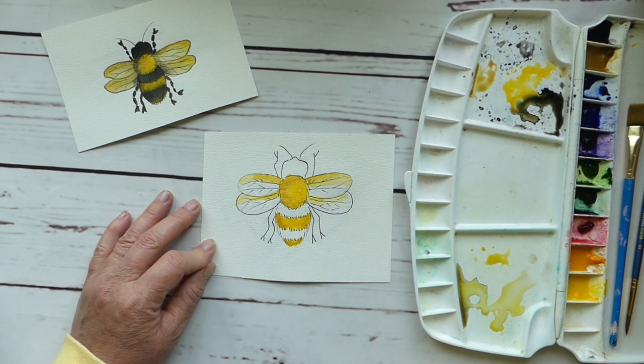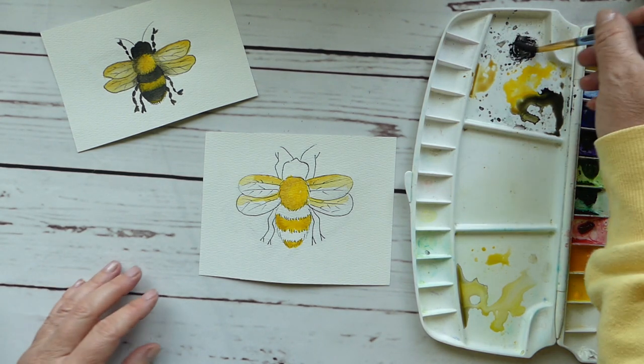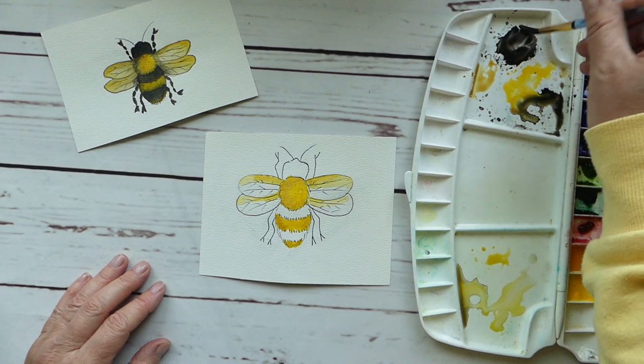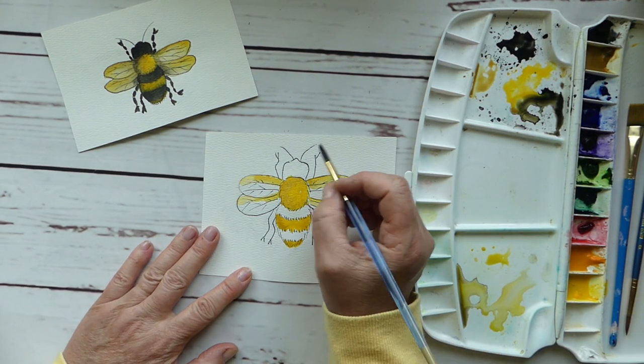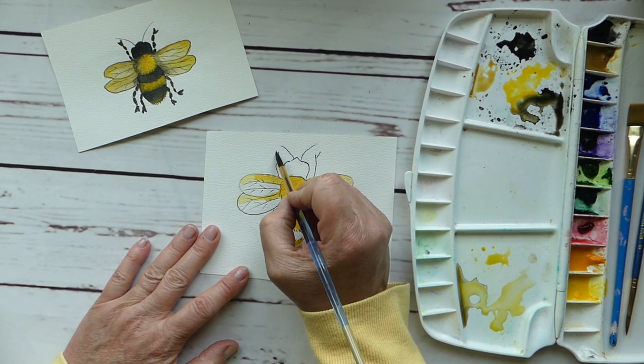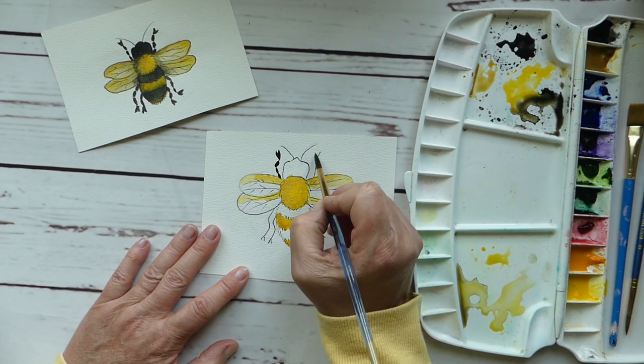All right, good. Now we want to work carefully with the black because of course it can run and turn into a terrible mess, so we're just going to start with his legs.